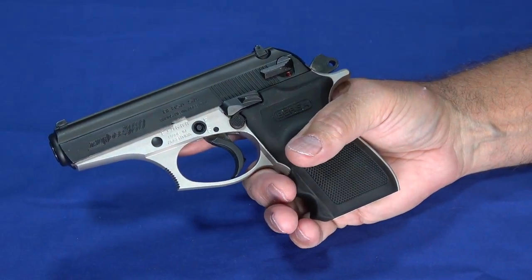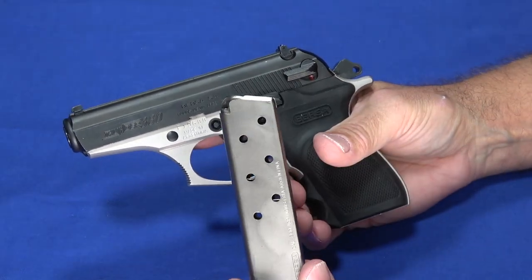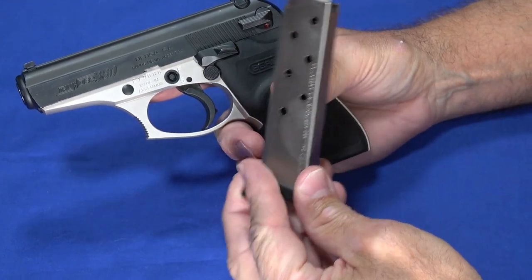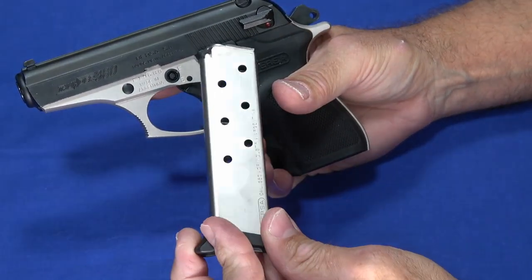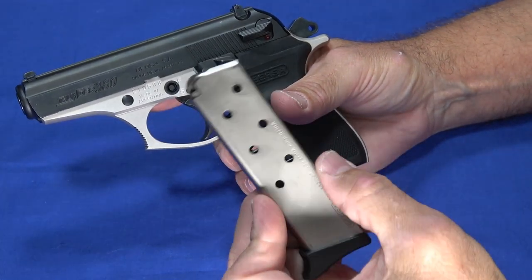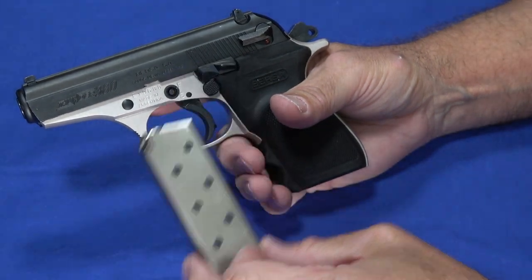It is a little bit bigger than the PPK that it seems to be modeled after. This particular magazine holds seven rounds. There is an eight-round version available. This was lent to us by a local viewer to do the video on, and he's only got the one magazine for it, so that's the one we did the testing with, but there is a slightly higher capacity magazine available.